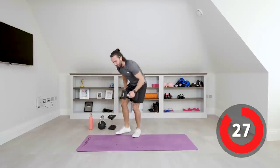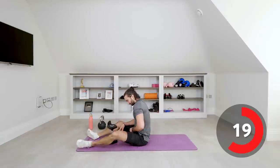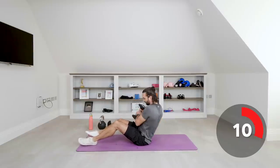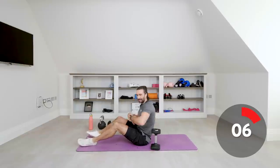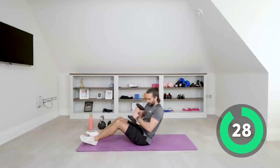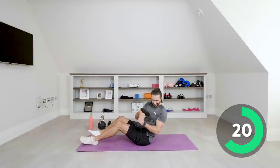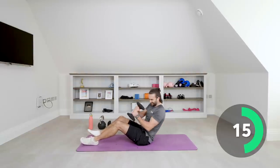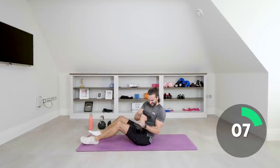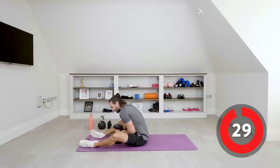Next exercise — holding one dumbbell or the kettlebell, maybe the lighter one. We're going to do Russian twists. Feet with heels on the floor, knees bent, and twist left to right, using the abs and rotation to engage your core. Follow the dumbbell or kettlebell with your eyes. Come on — feeling this one. Three, two, one.